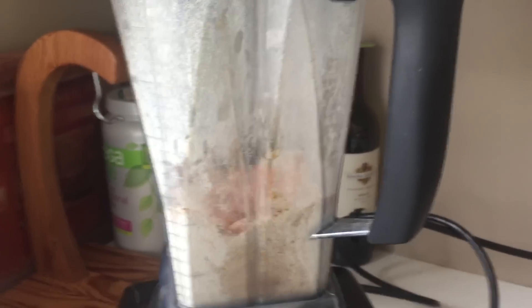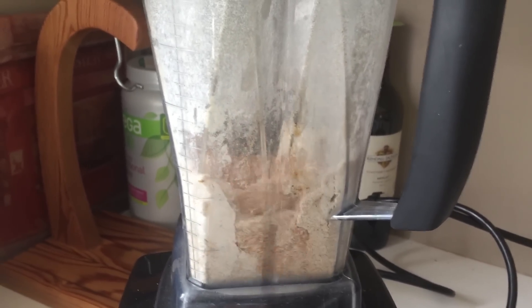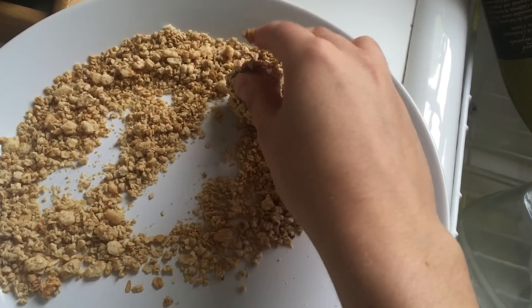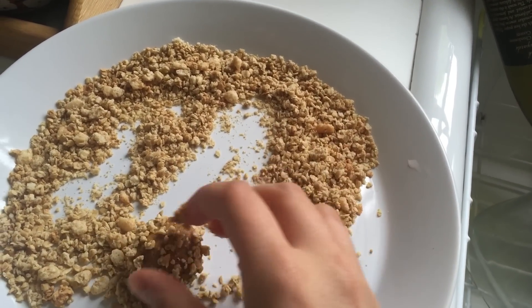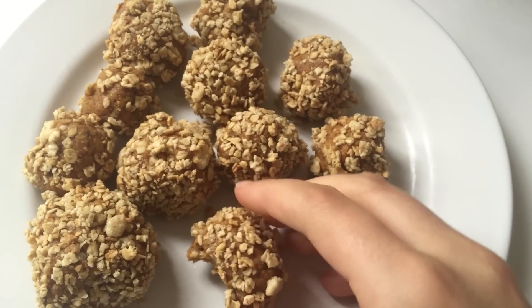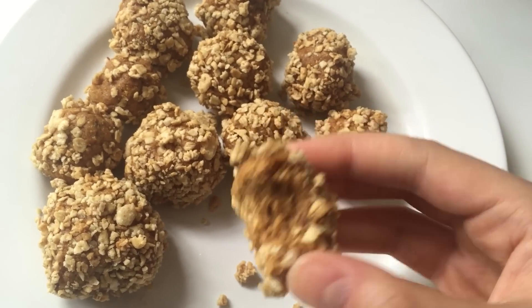They're honestly really easy to make. You just blend everything together until you get a nice doughy consistency, roll them into balls, and then maybe roll them in coconut flakes. I didn't have any so I ended up rolling them in granola. You want to put them in your freezer for at least two hours before eating. I love having these in the freezer during the week — if I ever want something a little sweet I just pull one out.